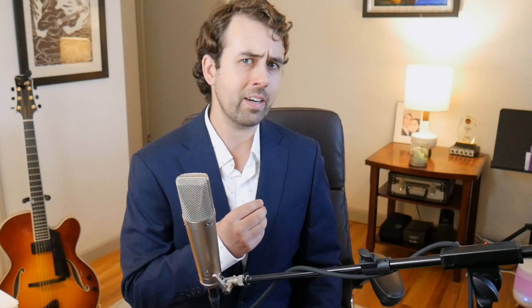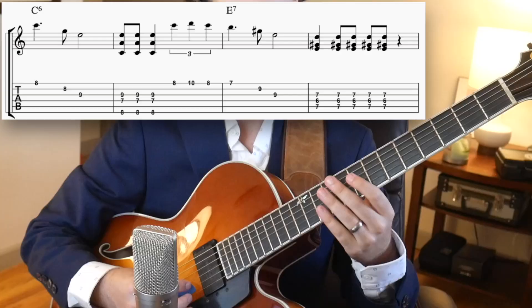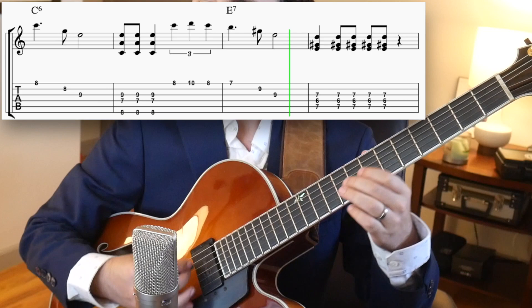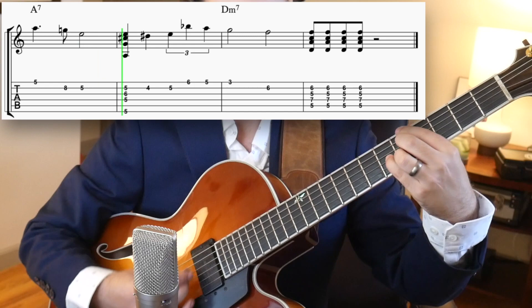Now once you have all the melody and you're able to play the roots in between the phrases of the melody, then let's add chords instead of just playing the root. Even with this, we're starting to get something that sounds more like solo jazz guitar.